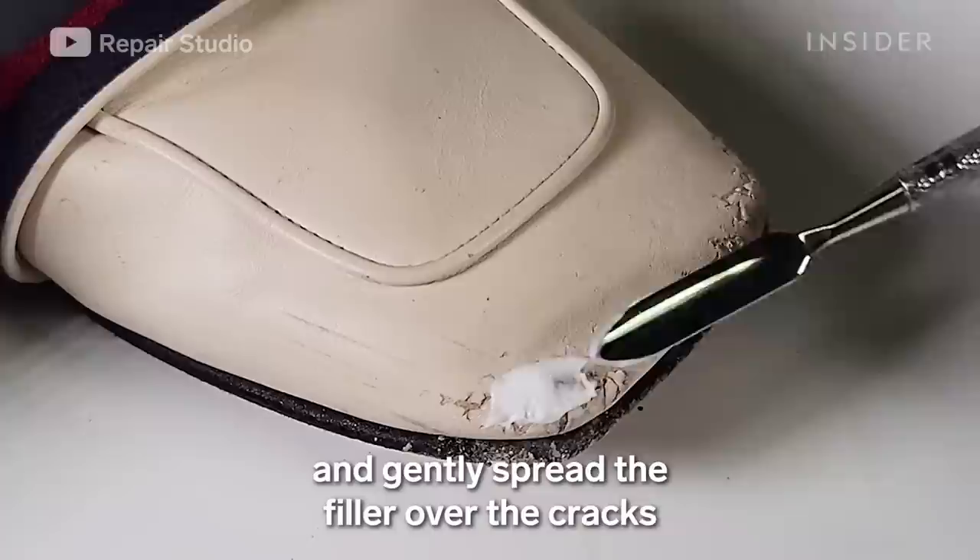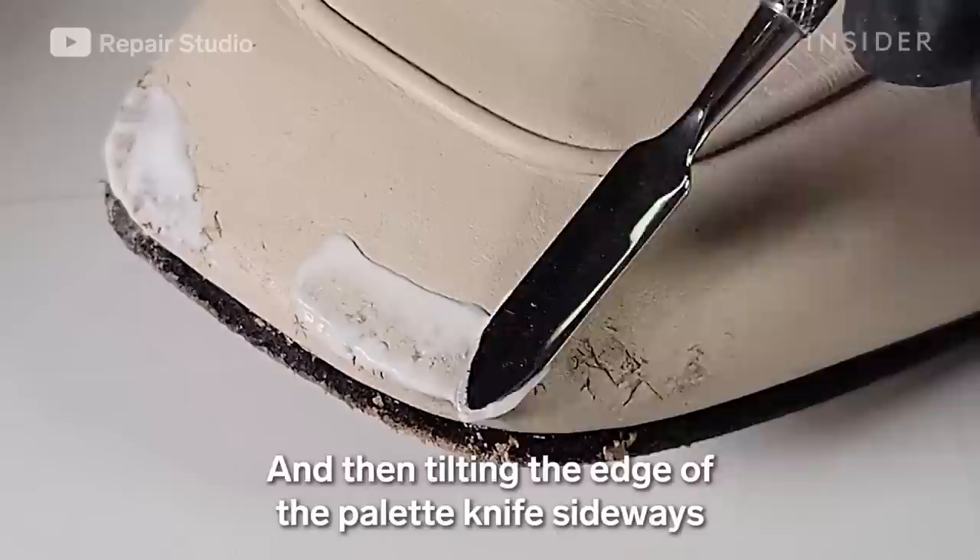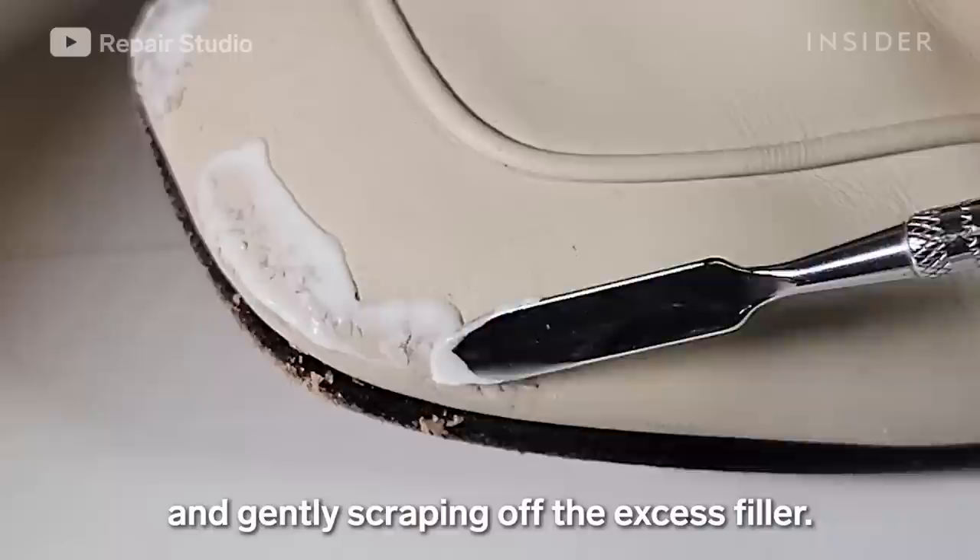I'm taking some leather filler and gently spreading it over the cracks with a palette knife until the crack appears filled, then tilting the edge of the palette knife sideways and gently scraping off the excess filler.